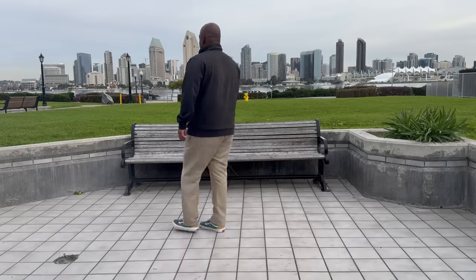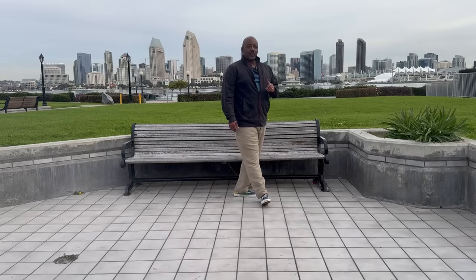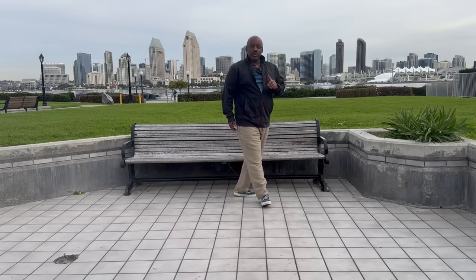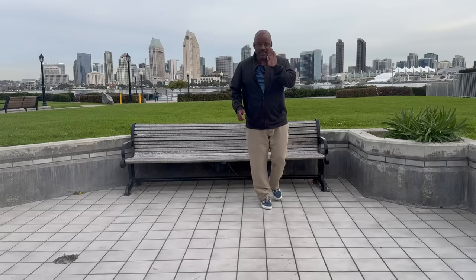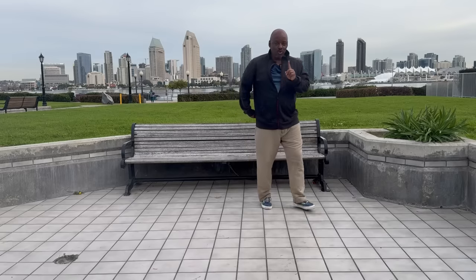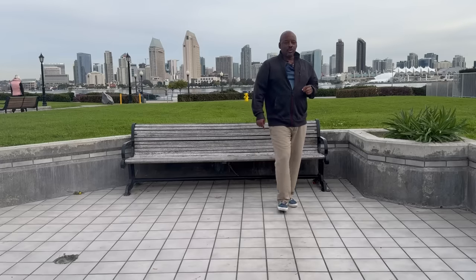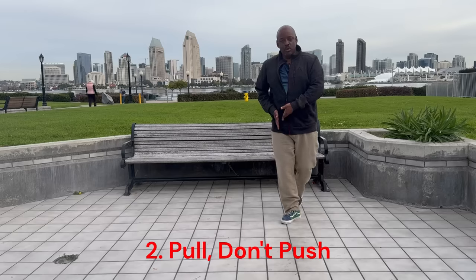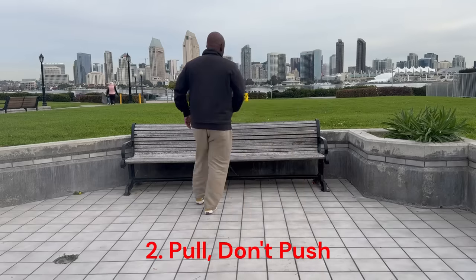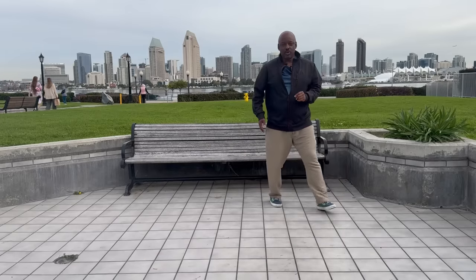As we walk in a circle, it's going to be much more difficult to make the error of pushing with the glutes, because when we push with the glutes, it's going to make us lean forward, but they're also going to push us out of the circle. When we are walking in a circle, it becomes much more clear that we have to use the hip to pull the body around rather than push, which is going to push us in the opposite direction.